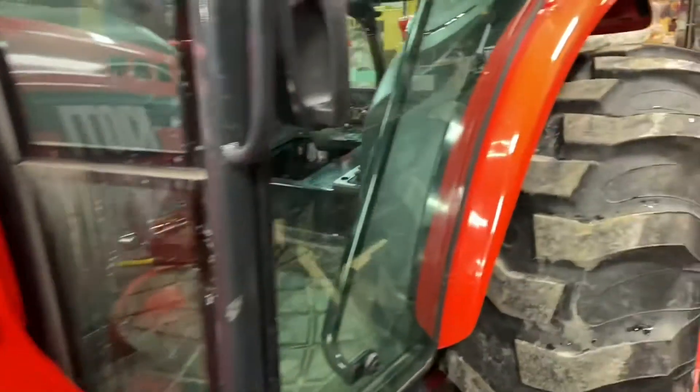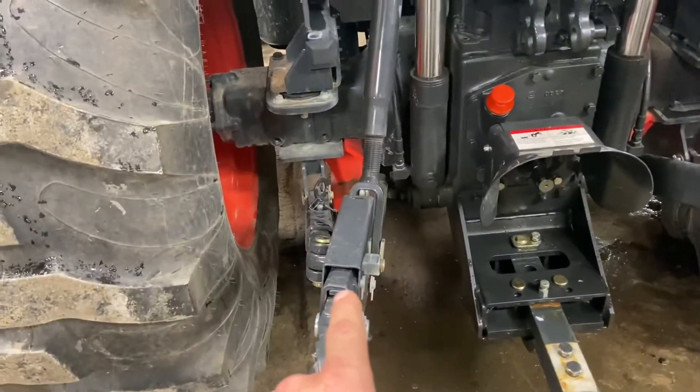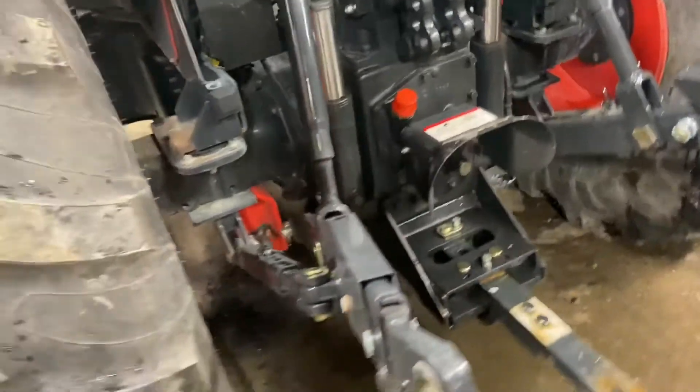Coyote RX 7320 came in with the three-point hitch not working — not going up or down, nothing. It has 97 hours on it.